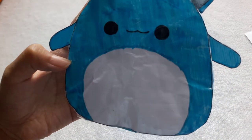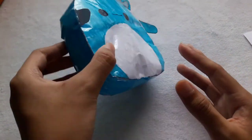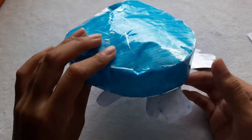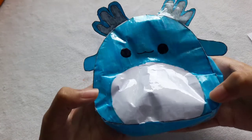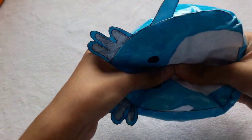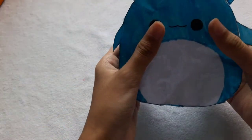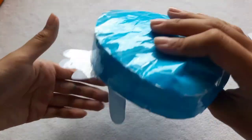Now I will show you the paper squishy that I made — 3, 2, 1. It's really cute and it's 3D. I like the shade of blue. Let's give it a squish. I love it — it's really slow rising.